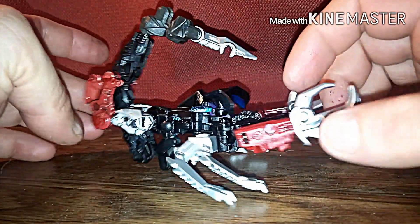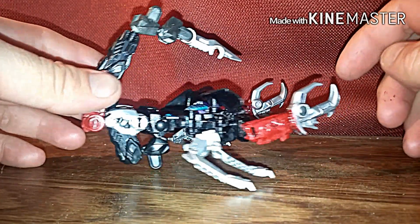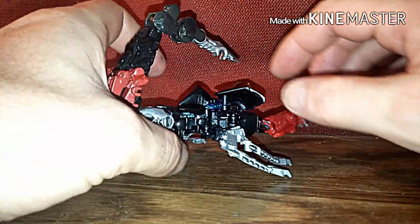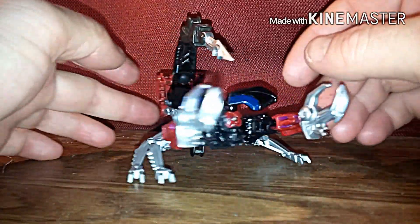I made this character yesterday. It took me a while to come up with some pieces for him, but as you can see he's made from a ConstructBot — these pieces are from Kickback. You notice he's got this little ball right here, and that's what he's sitting on right now.